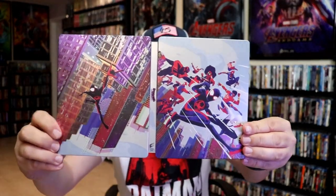But overall, this is a pretty nice looking Steelbook. So I'm really happy to have this one added to the collection. I did get to see this one in the theater — I really enjoyed it — and so it was very nice to have the Steelbook.